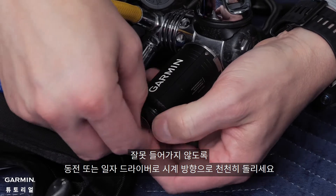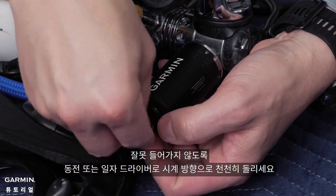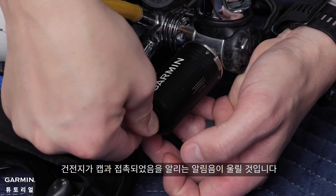Insert the coin or screwdriver and slowly start turning clockwise to avoid cross-threading the cap. Then, finish tightening the cap. As a tip, you should hear an audible chime indicating that the battery has made contact with the cap.